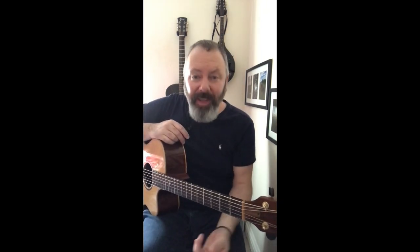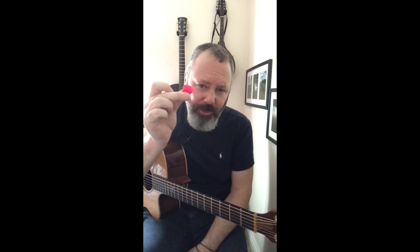Hello and welcome to BedfordGuitarTuition.co.uk. My name is Steve Jones. In today's lesson we're going to be looking at pick control — how to incorporate a pick into your strumming patterns. Let's have a closer look.